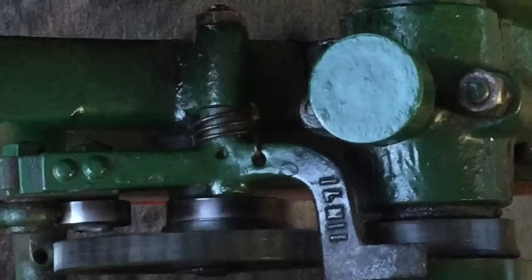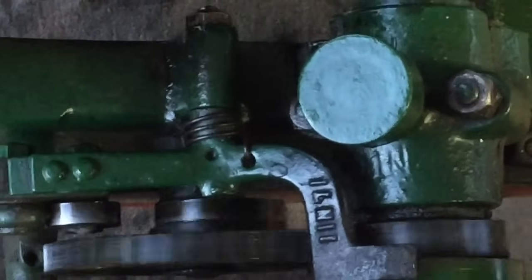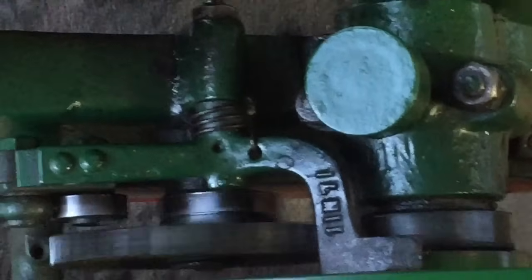The cam is part of a large intricate system that controls the spark and fuel timing. It directly allows the movement of the pushrod.